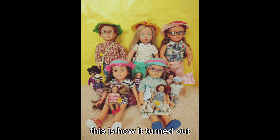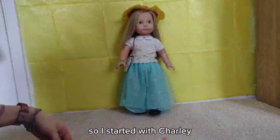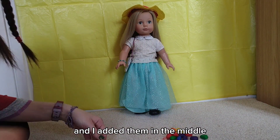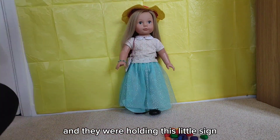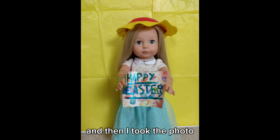This is how the group photo turned out. Then I did the individual photos. I started with Charlie — I placed them in the middle and they were holding this little sign that I made last year. It just says Happy Easter, and then I took the photo.